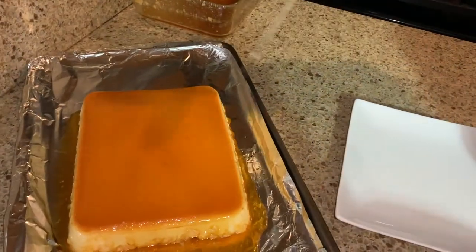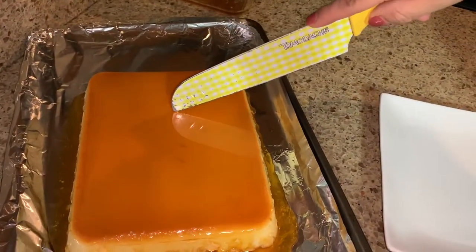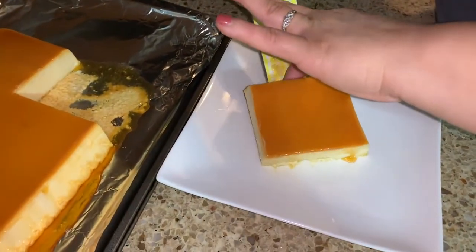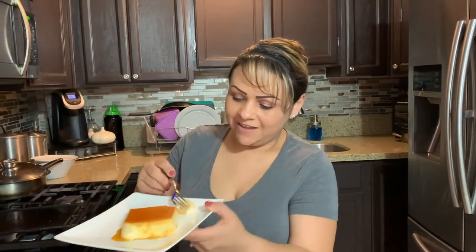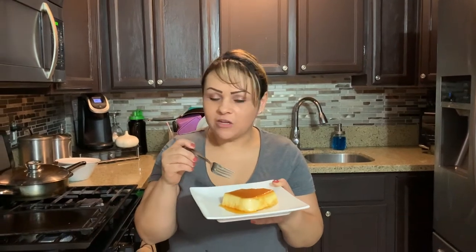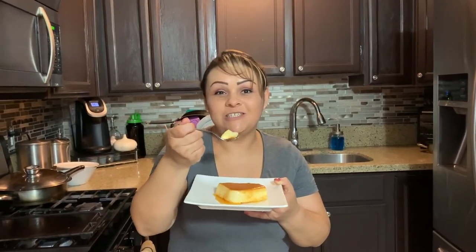Here comes the fun part — let's cut it. Look how creamy it is. Let's try this. It tastes like flan — creamy, kind of like a cheesecake. This is good! If you guys like this video, don't forget to give it a thumbs up. And if you haven't subscribed, go ahead and do so. If you already subscribed, thank you for watching, for all your support — we love you.